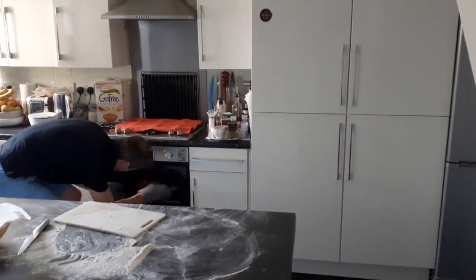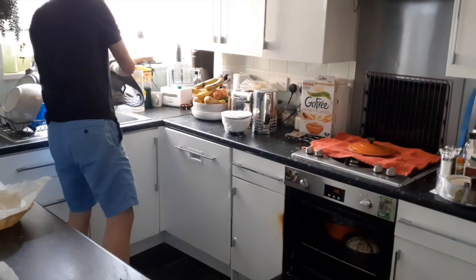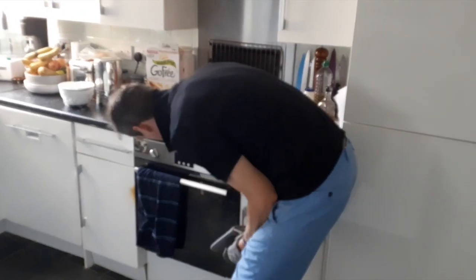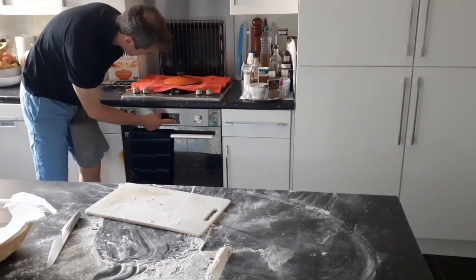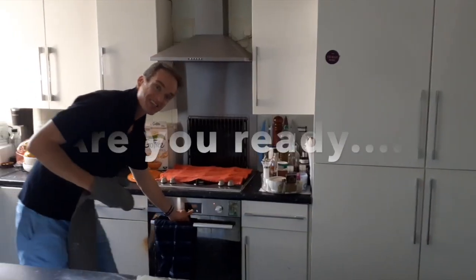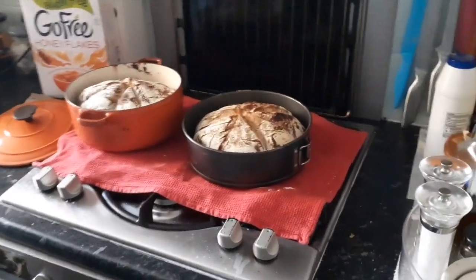20 minutes is up. Take the lid off the dutch oven — notice they're going well. You don't need to empty the water for the open tin; taking the lid off achieves the same effect as removing the steam. Turn the oven down about 10 degrees to 220 — it was on 230 before. Set the alarm for 23 more minutes. And here they are — the loaves of sourdough are ready!